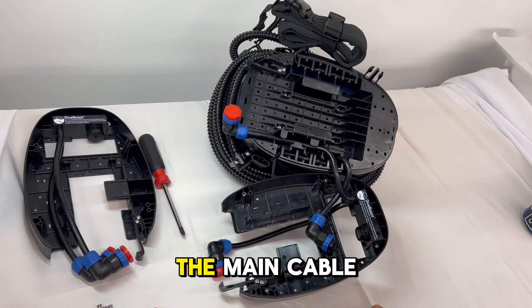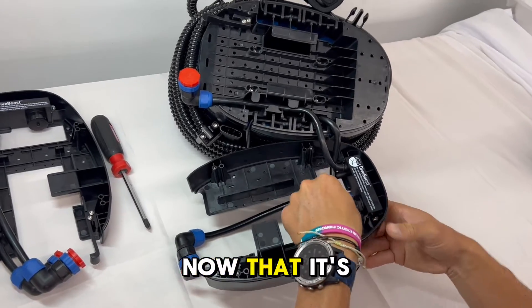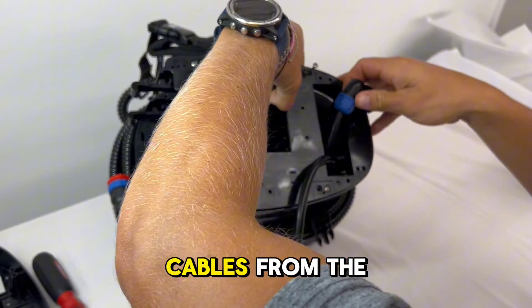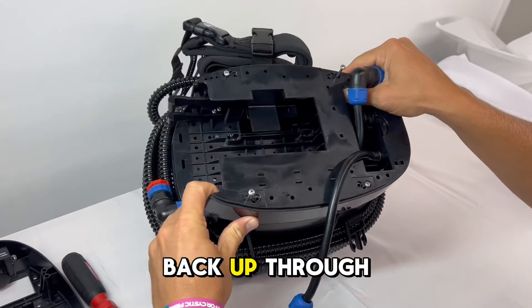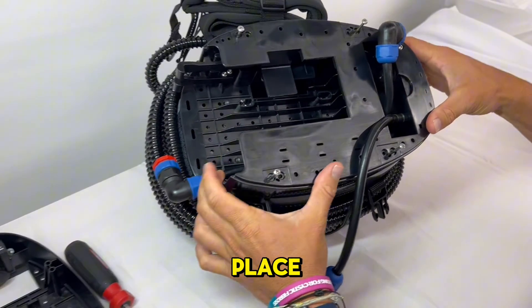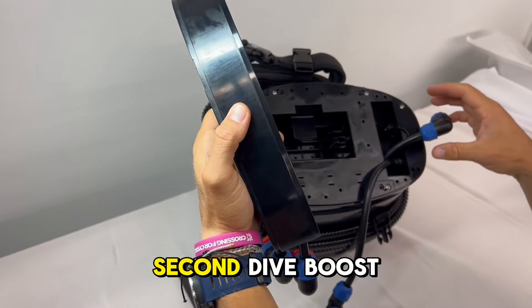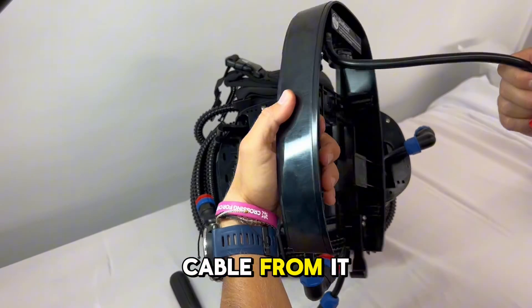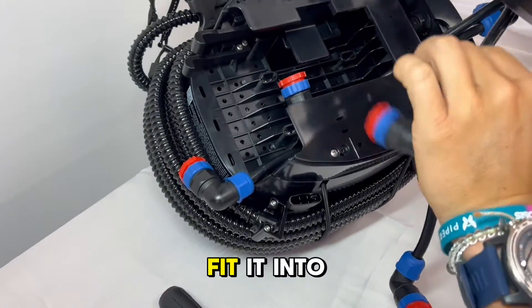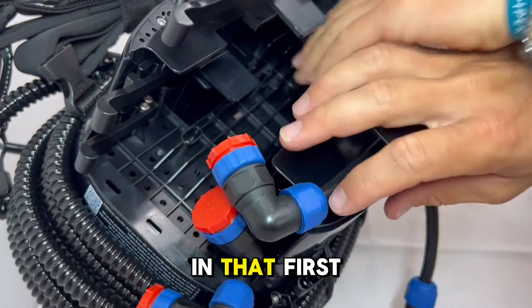Take the main cable from the unit and run it up through the slot. Now that it's unplugged, pass it through momentarily so that you can take the cables from the second Dive Boost and fit them back up through that slot. Now screw the first Dive Boost back into place. Grab the second Dive Boost, take the top cable from it, and put it up through that slot, fitting it into the area where it can rest in the first Dive Boost.